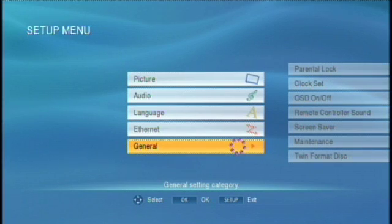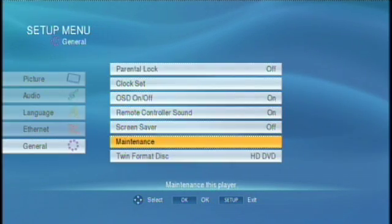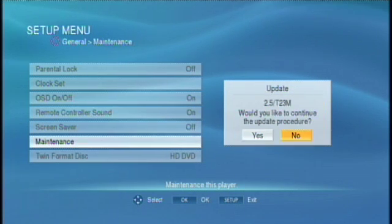Enter the general submenu. Select the maintenance button, then select Update. The information shown here is the current firmware version installed on the player.